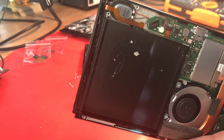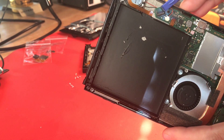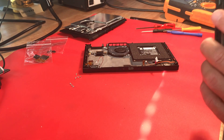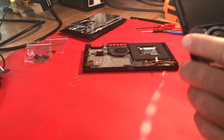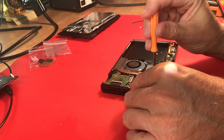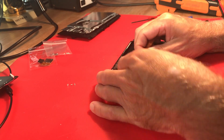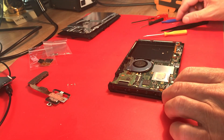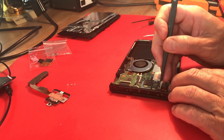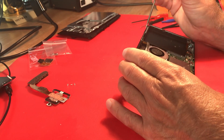The battery latch - one side of it's damaged right there. So I may have to do a little hot glue or something once we're done to just keep that from popping off, because I'm afraid if you were to give it a good jar it might just pop right out.